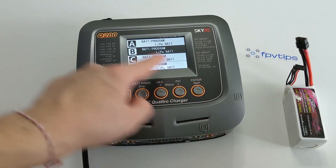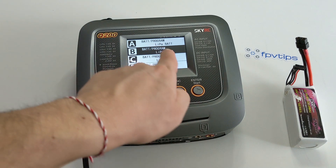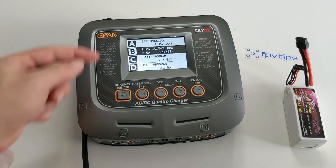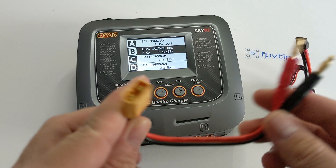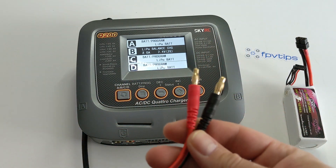The charger has a few different modes, but probably 95% of the time you'd just need balance charge or storage charge mode. Putting your batteries in storage charge at 3.85 volts is highly recommended when storing them over extended periods — ranging from just a few days to over the winter season. Doing that will preserve their longevity and characteristics and extend their life.